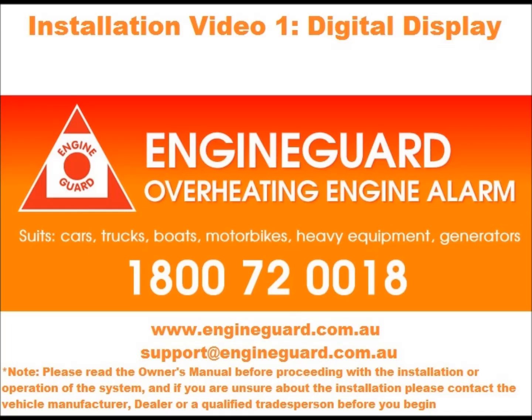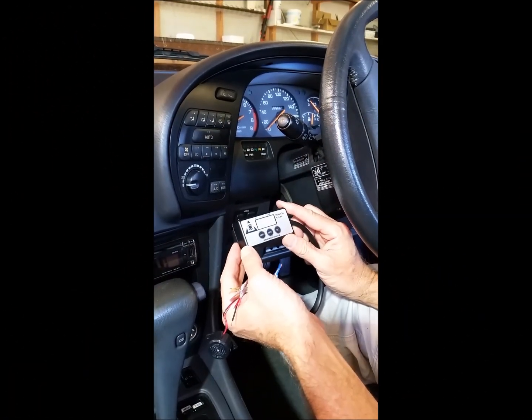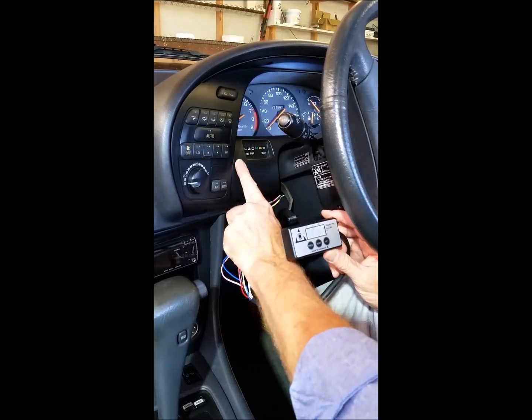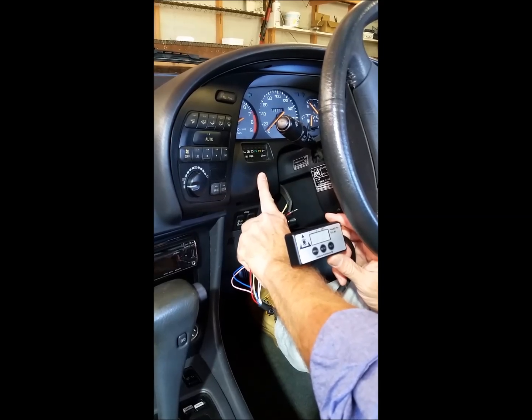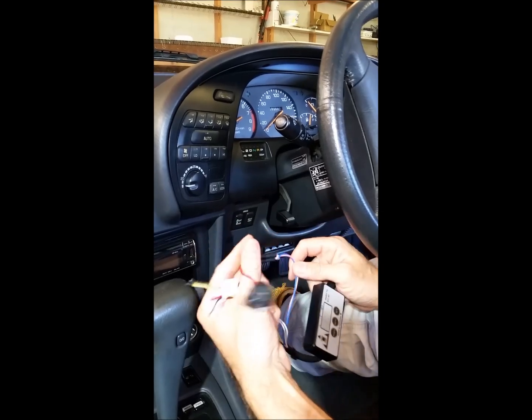I'm going to show you how easy it is to fit an engine guard. First thing we're going to do is fit the digital display. As you can see here, we're putting the display on our trusty Celica. Here's a top spot right in front of the driver's line of sight — it's also nice and flush and flat. We just need to make sure we clean that spot to make sure there's no silicone or Armor All on the dashboard.